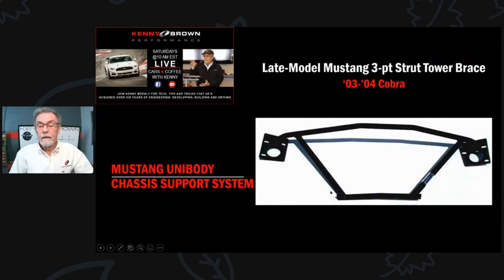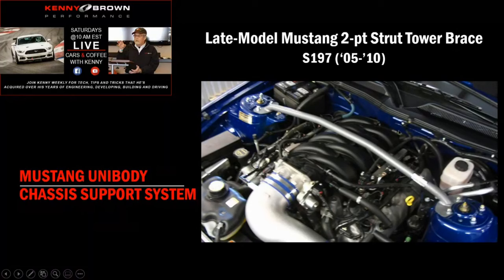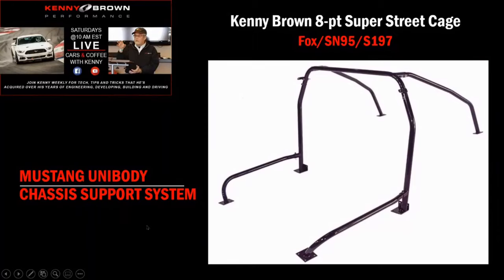When the S197s came out, what looked like a firewall was actually just thin sheet metal - a divider between the engine compartment and the actual firewall. There was no real value tying into that because it was pretty flexy. So we just went with a two-point strut tower brace, which still made a big difference - so much so that Ford eventually started putting two-point strut tower braces on their own cars. We were the first to come out with one in '05 when those cars first came out.